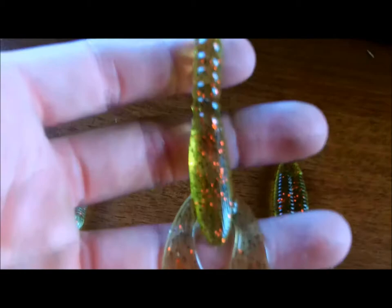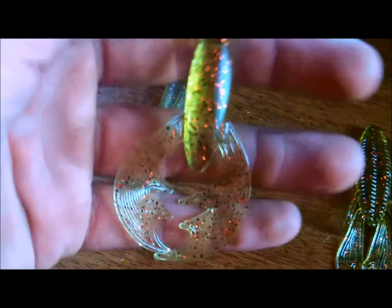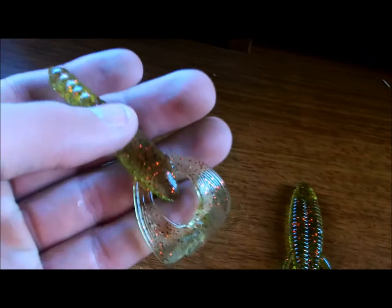Next is the four inch craw. Really thin claws — I thought they would get ripped up by fish but I tested them out and they actually do not. They hold up because the plastic is stretchy and good. This whole batch is in watermelon red color, it's really light and I kind of like it like that. It's a little transparent but it's still got that greenish color to it, with a lot of red flake and some black flake — watermelon red, or what I call trophy hunter. You can Texas rig it, cut it off, use it as a jig trailer, or a really good swim jig trailer.